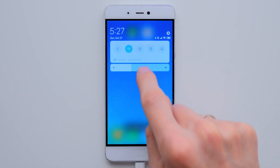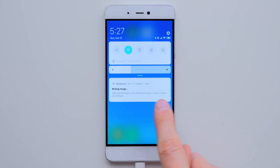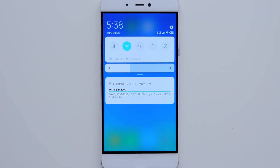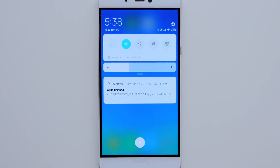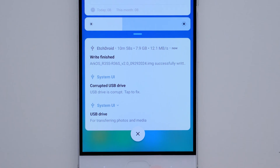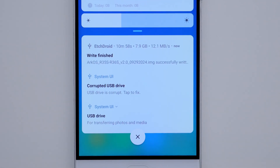The app will minimize and we can monitor the writing process in the notification bar. This can take a while, so be patient. When it's finished, you'll get a notification. If it doesn't appear, something might have gone wrong. I recommend reformatting the SD card again, closing all apps, and trying the process again.